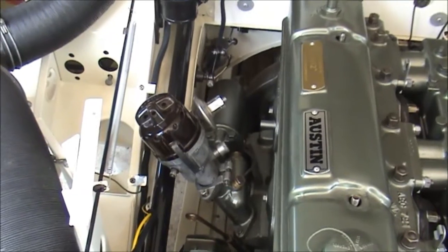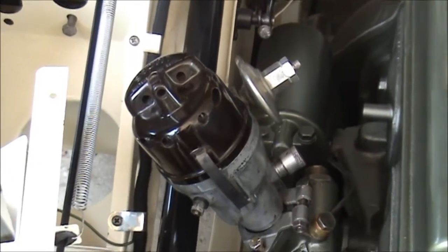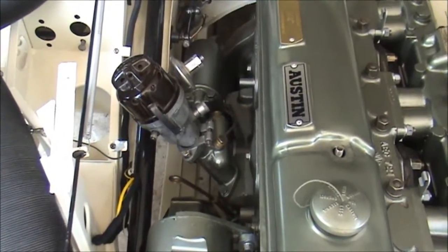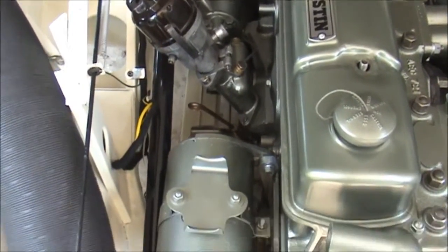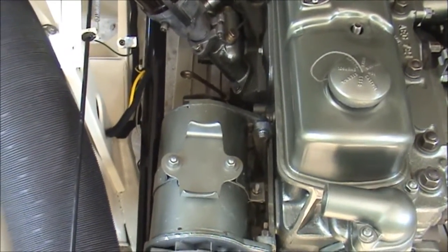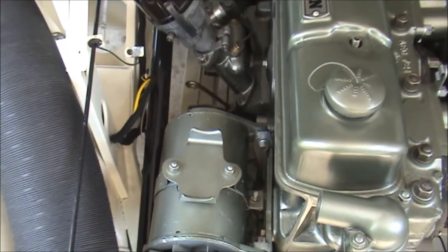The distributor actually has the original cap which I've cleaned up and appears to be okay — time will tell. I quite like using original stuff, and the distributor likewise was made in February 1959. This car even had the original coil on it, which is dated January '59, so whether I'll keep that or not I don't know — I might put it on and see how it goes and carry a spare with me in case of emergencies.